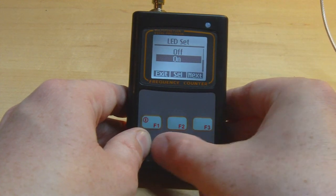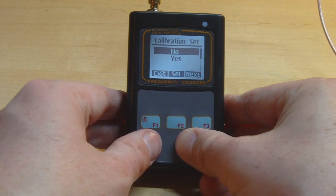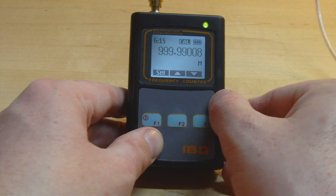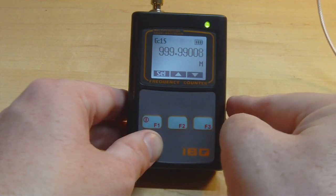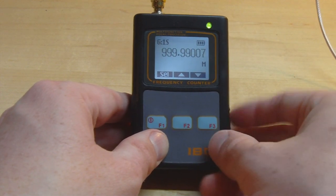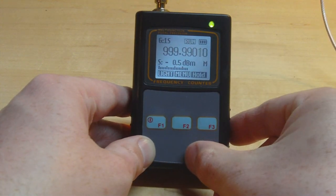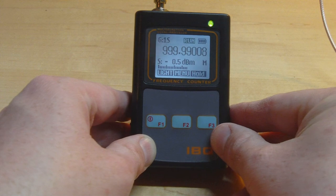Finally in the menu there's the calibration option. If you have a known stable input — like an exact 1 GHz or 10 MHz reference — you can tweak the reading here to calibrate the device against that signal. I'll certainly be using that when I get a calibrated reference. Overall I really like the screen layout and the three-button interface — whoever thought this out, good job.